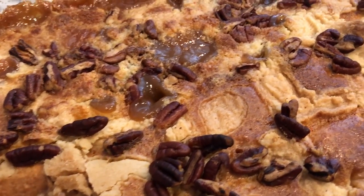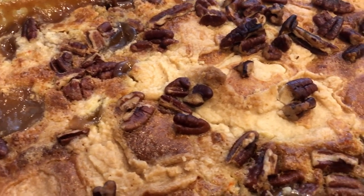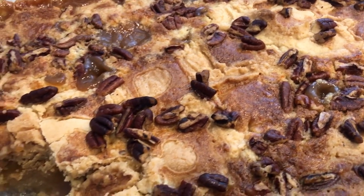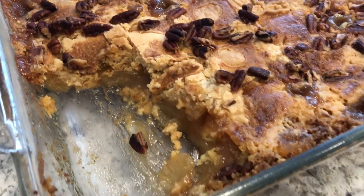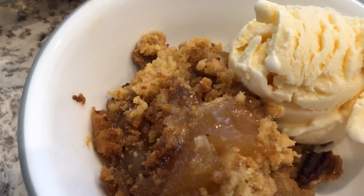It is so good and so quick — just dump everything into the pan and mix it up. I hope you all enjoyed this video. If you did, please make sure to give us a thumbs up, it really helps out our channel. If you have not subscribed, we'd certainly love to have you. Thanks so much for watching and we'll see you all next time!